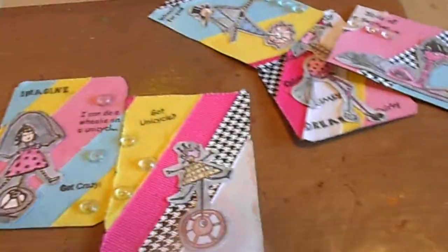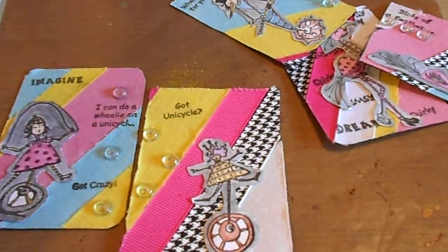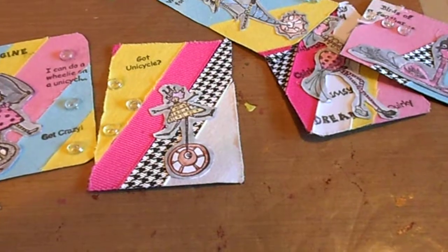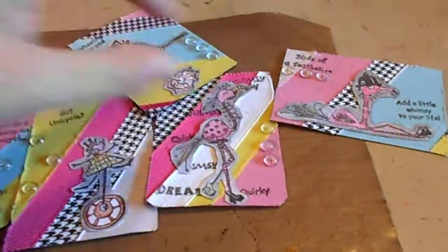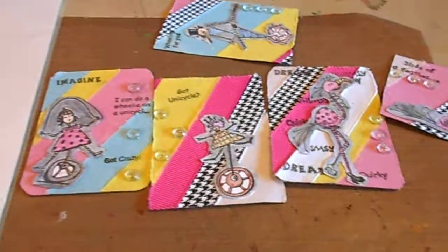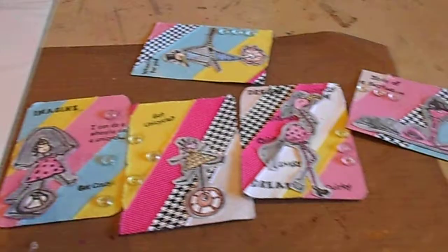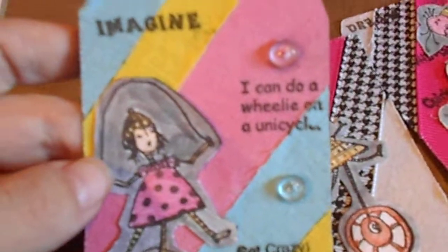That probably wasn't the best approach for the ATCs with the trim, and possibly even my cutter, so I tried to salvage the ones that were salvageable. Then I decided to go another route and cut some more black cardstock into ATC size — two and a half by three and a half — and put those on the miracle sheet, cutting around that, then taking the backing off and placing the trims on there.